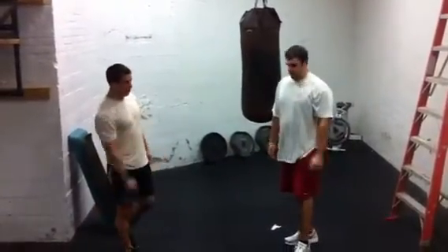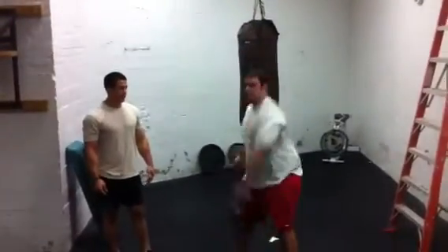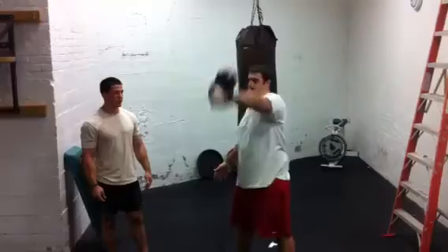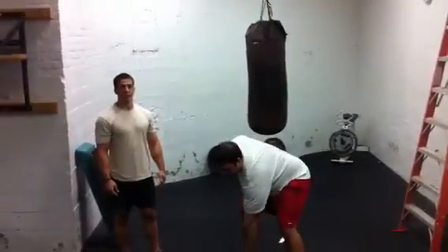One more time to show them the correct way to do it. Watch as he punches his arm in the air as he goes up — he's punching through — for a nice, easy transition. And that is the kettlebell snatch.